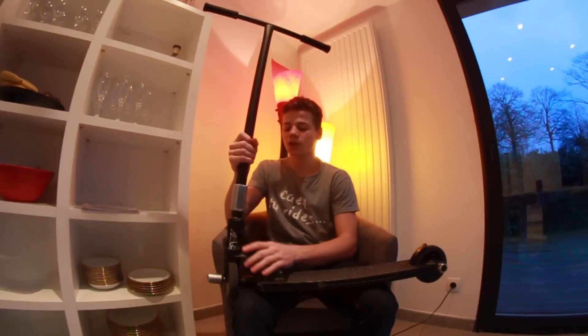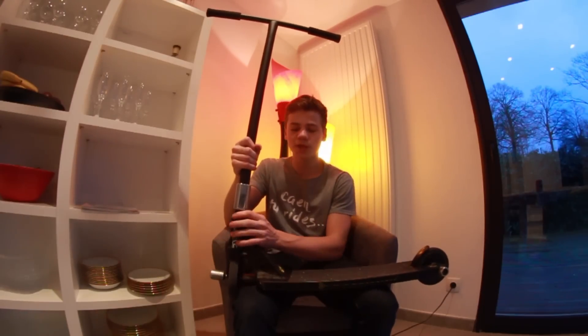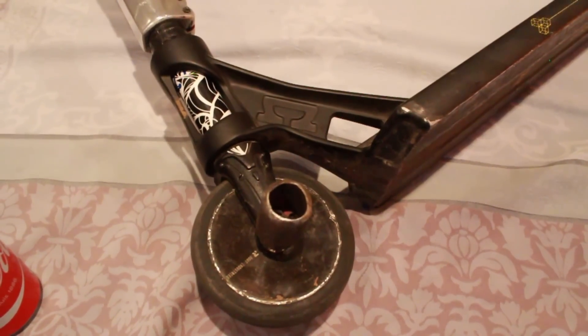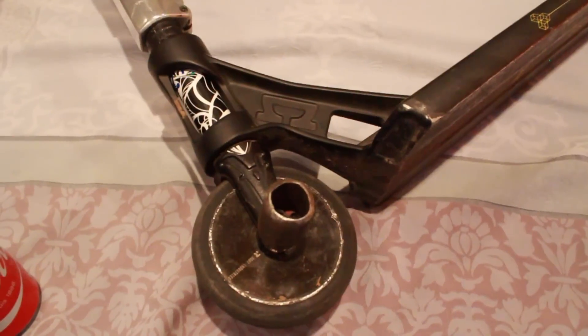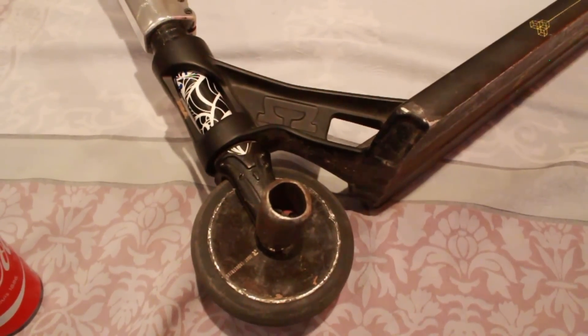Ensuite c'est une coupelle avec un jeu de direction éthique, il tourne très bien. Une fourche à eau, pareil très bien, j'ai pas de problème, elle n'est pas tordue, tient très bien. Les roues c'est des roues en full core avec des roulements BX5.